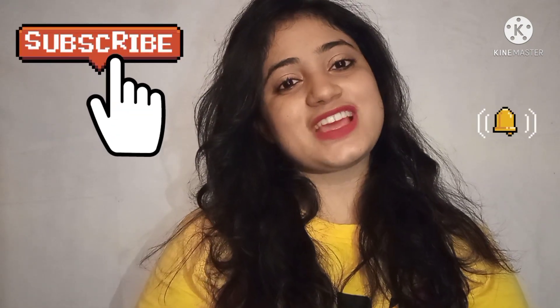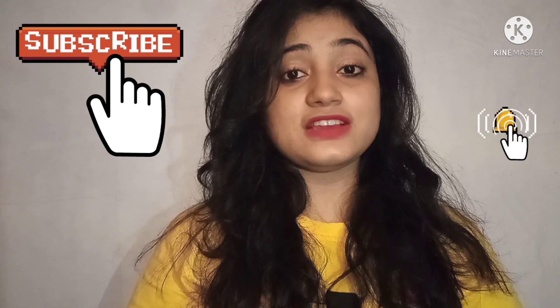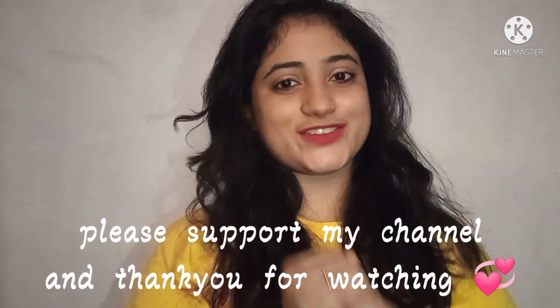I will give you everything step by step in the description below, and you can go and buy everything — the link will be in the description. You will get glowing skin instantly, believe me. If you want more hacks like this, please subscribe to my channel, press the bell icon for more updates, and please do encourage my channel.